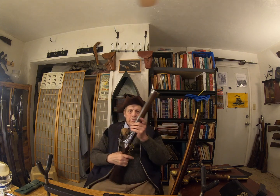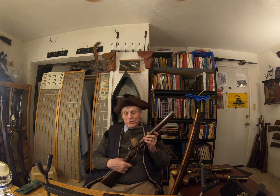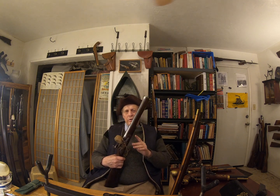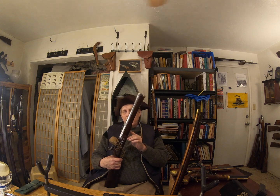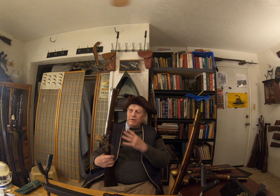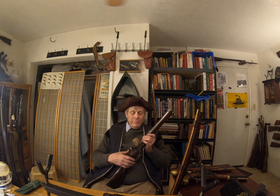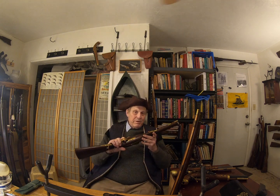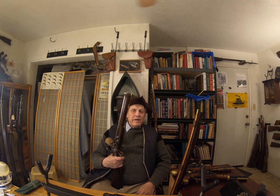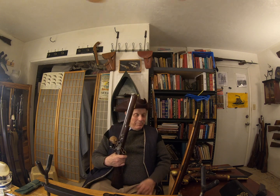This is a smooth bore blunderbuss, and these are so much fun to shoot. You put a load of powder, usually about 80 or 100 grains or so, and then anything you like — nails, glass, pebbles, rock, shot, whatever — down the bore of this thing. Then cock it, put some powder in the pan, and fire it. This one has a brutal trigger, probably about 30 pounds. But once you get it to go off, it sounds like thunder. It really does. It's a very interesting weapon. I love it.